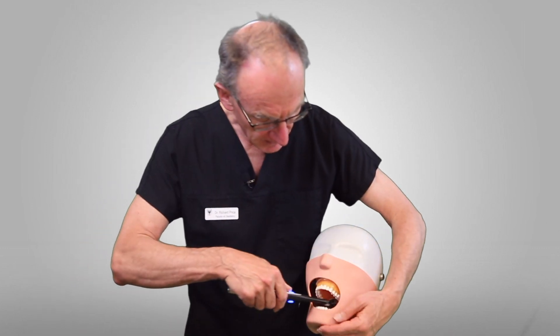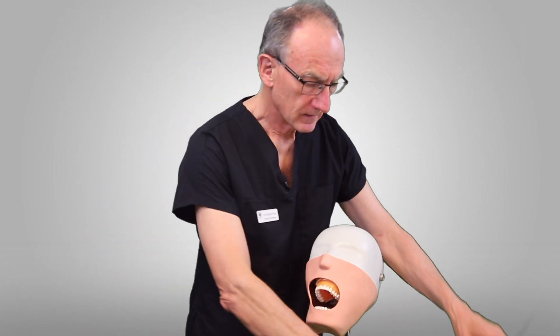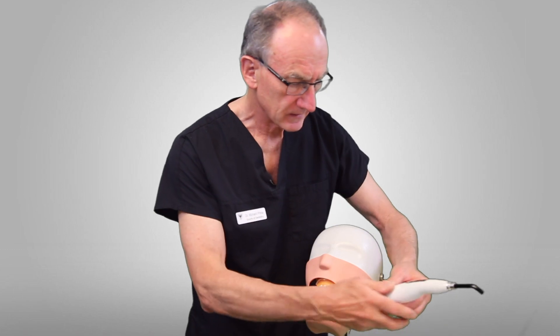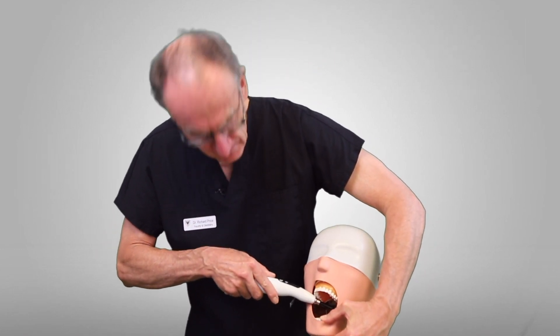We've also shown you the importance of access. This light here allows you to very easily access the back teeth. The same thing applies for this one here — it's very easy to get into the back teeth. Whereas when you pick up a curing light like this, it's really hard to get in to that last molar tooth.